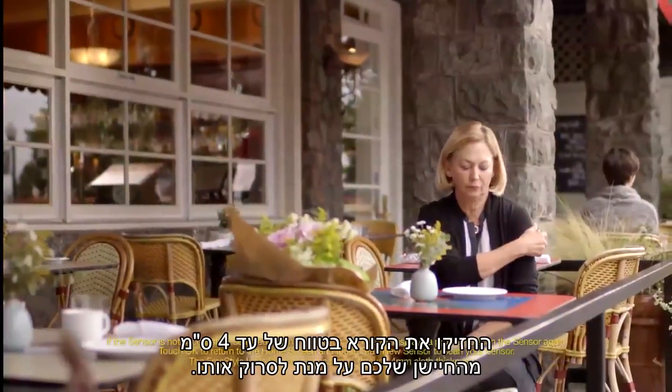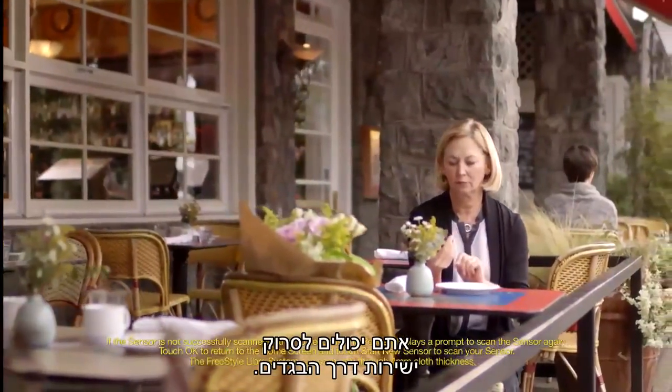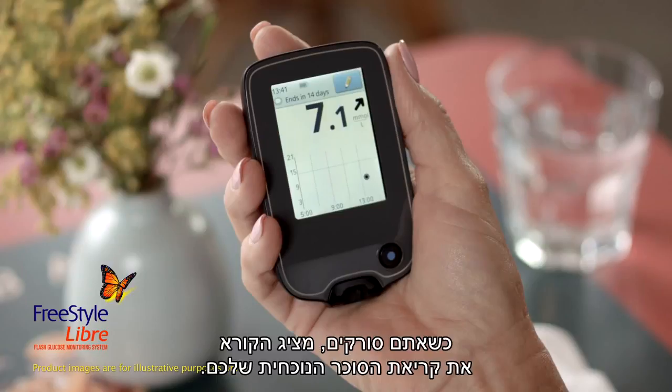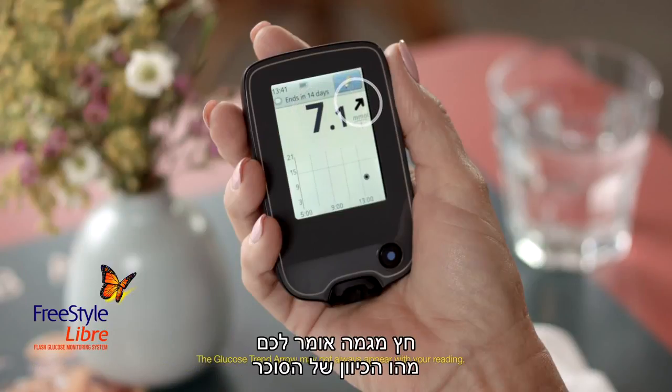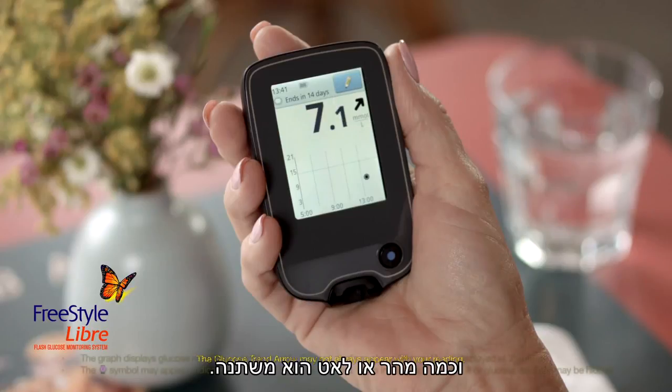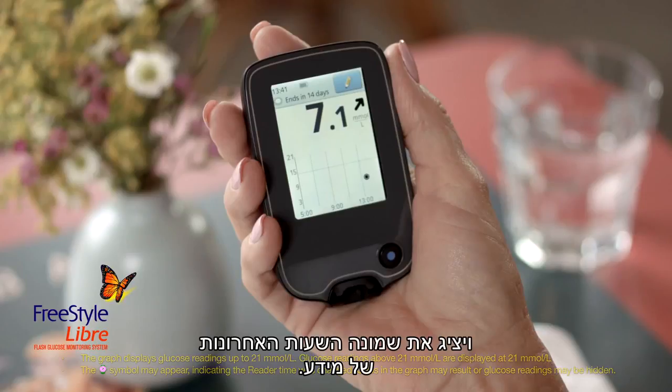Hold the reader within 4cm of your sensor to scan it — you can scan right through your clothes. When you scan, the reader displays your current glucose reading and a glucose trend arrow, which tells you the direction your glucose is going and how quickly or slowly it's changing. The glucose graph will plot all your glucose readings and display the most current 8 hours of data.